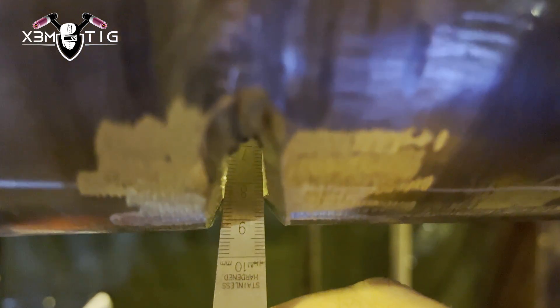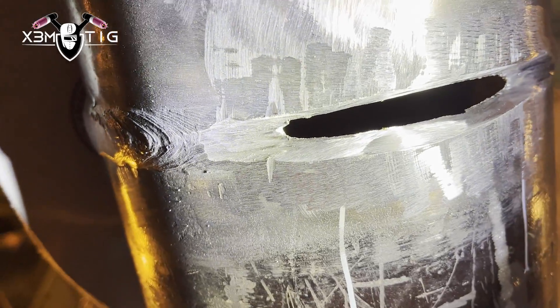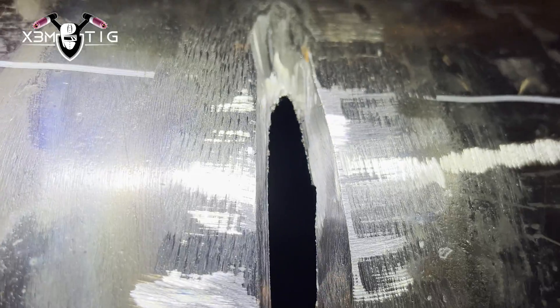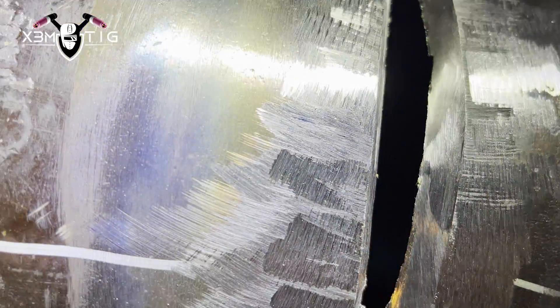Hello everyone and welcome to the Extreme Tek channel. For today's video we're going to show you overhead repair. This is a little bit more difficult than any other position — the opening is almost nine mil, which is the widest gap. It's going to be challenging fighting gravity and fatigue, especially when you're holding a torch above your head for an extended period. It's really hard to maintain a steady arm and visibility is reduced.